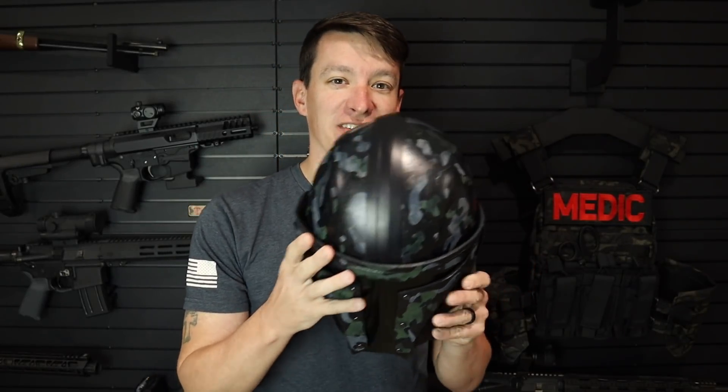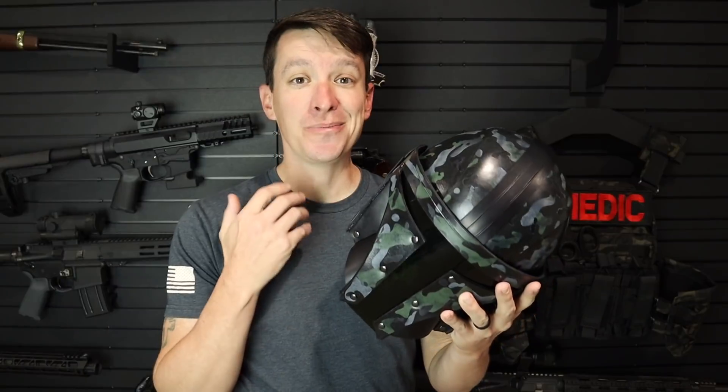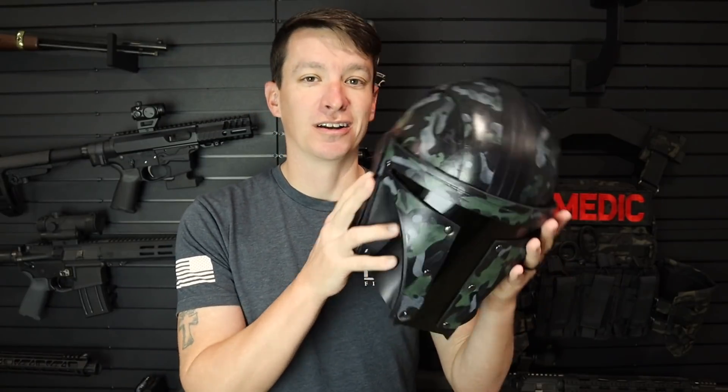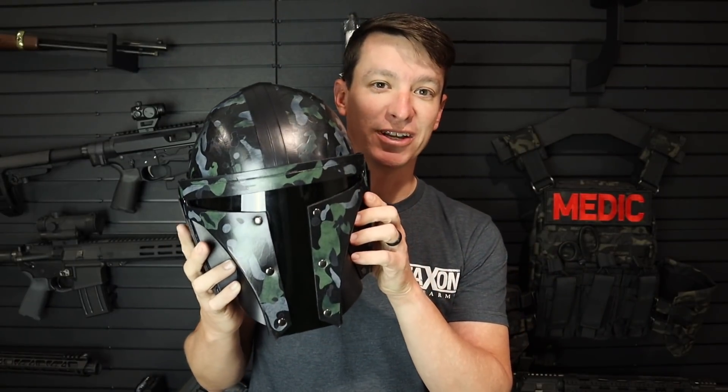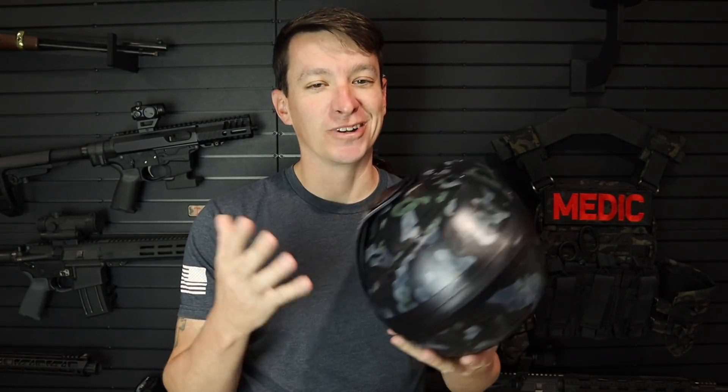Also on a side note, I am super happy about my new helmet. This is a leather helmet from Mile High Angel — go check her out on Instagram. She is awesome. She made this work of art for me and I'm super excited. It's a Mandalorian helmet in black multicam, and I know you guys really want to see it.